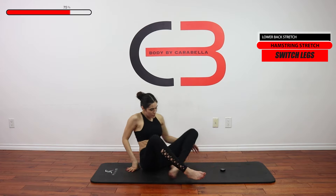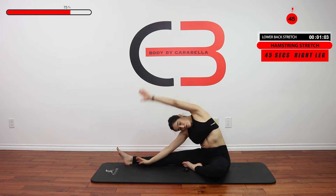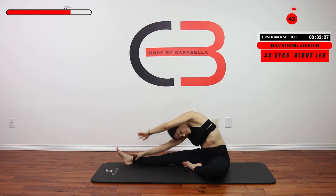So I'm going to go ahead, same thing on this side — go and reach over. Let's do this for 45 seconds.